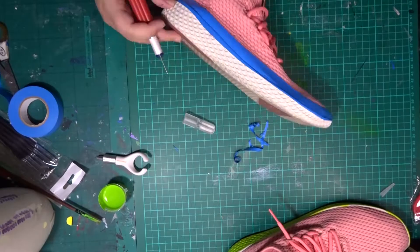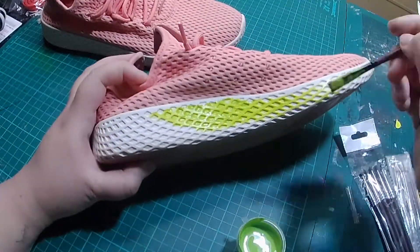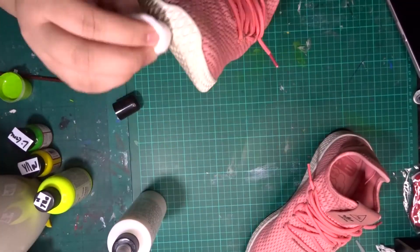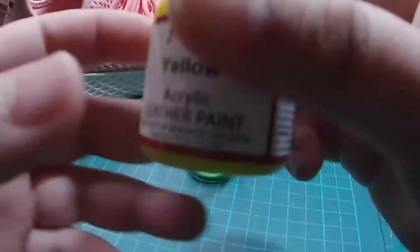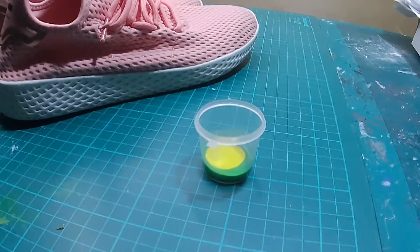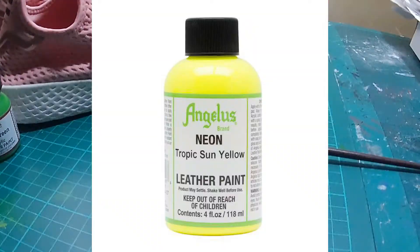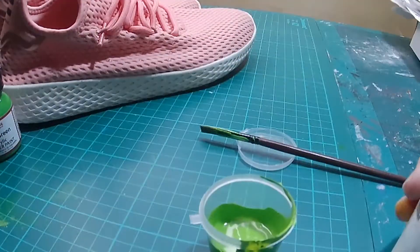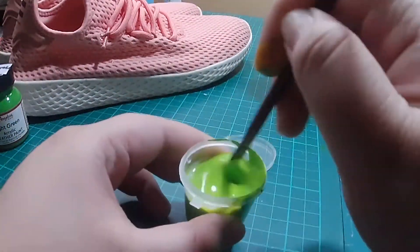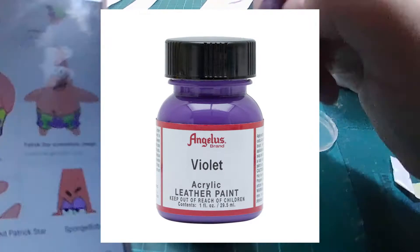Some people start with taping their shoes; some people just go straight to painting. It depends on how comfortable you are with the paintbrush. Now it's time to apply the acetone to the midsole and let it dry. While waiting, you can mix your colors. I don't have the red color for Patrick's shorts, so I'm going to mix light green, yellow, and tropic sun yellow in a small container, then add GAC 200. For the flower design in Patrick's shorts, I'm going to mix lilac and violet and add GAC 200.